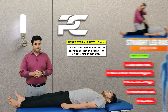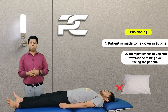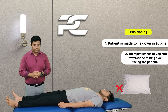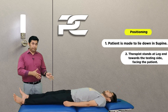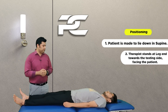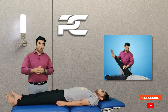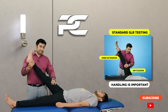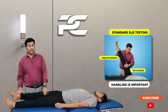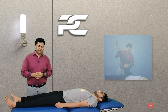To perform the SLR test, the therapist makes the patient lie down in the supine lying position with no pillow under the head. The therapist stands at the leg end of the table facing towards the head end. Although standard SLR testing incorporates two movements — knee extension and hip flexion — the handling of the limb plays a crucial role in determining the accuracy of the test.